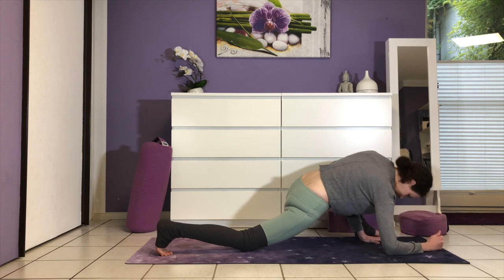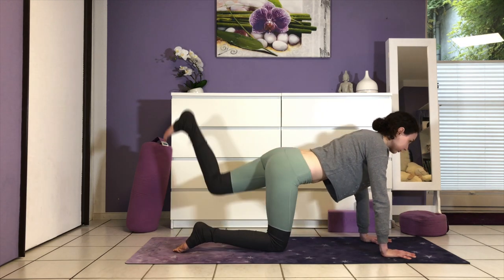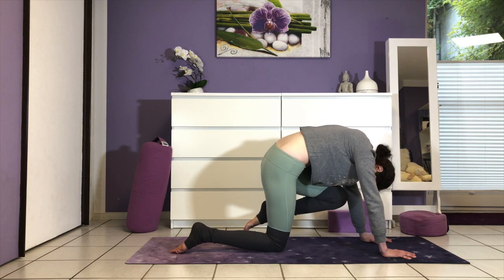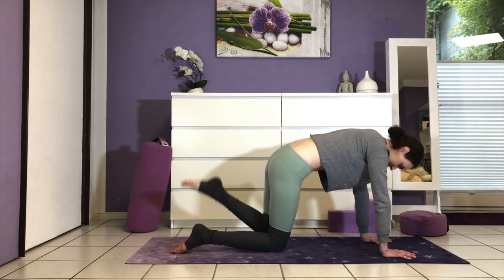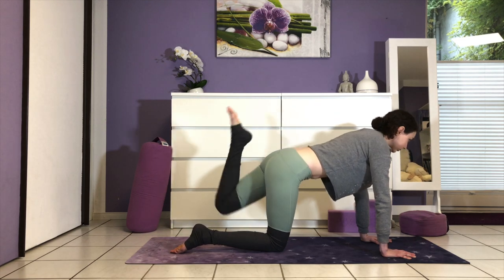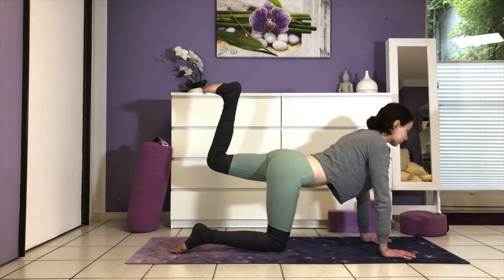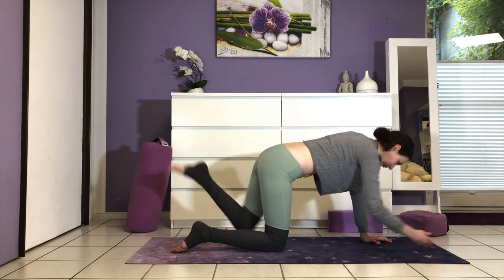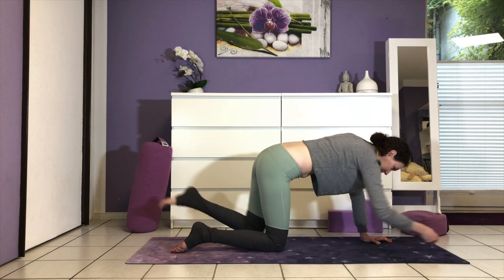Coming out of the stretch, palms under the shoulders. Step back into tabletop for the strengthening exercise. Extend the left leg out, bending the knee. Breathe in; as you breathe out, pull the knee in and let the head drop to the chest. Inhaling, reach your foot towards the sky; exhaling, pull it back in. A few more times on your own — remember to keep your abs engaged the whole time. Option to add the right arm now: inhale, extend and reach; exhale, knee and chest touch at center. Three more times like this — move mindfully.